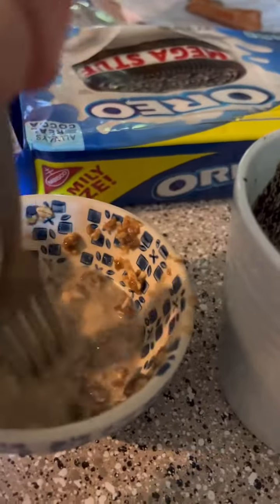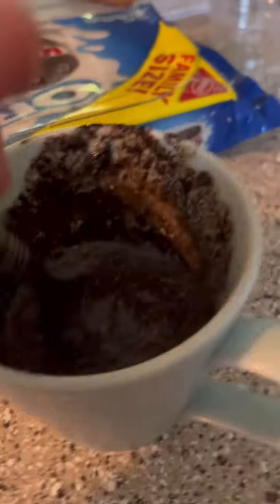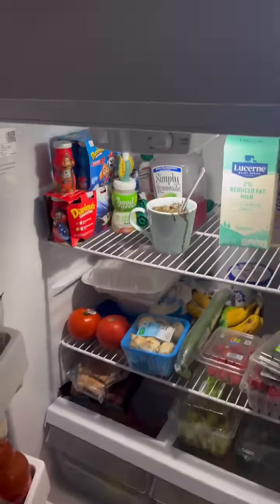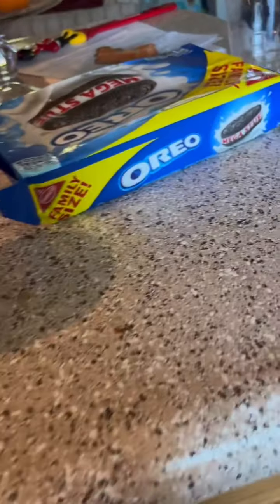Now we're going to add just a tiny bit of milk, stir that up, and let both of these sit in the fridge for a little bit. Then add this into this and mix it all up. Let it sit in the fridge for a long time — come back in like an hour or two and a half hours. Go play some video games or whatever.